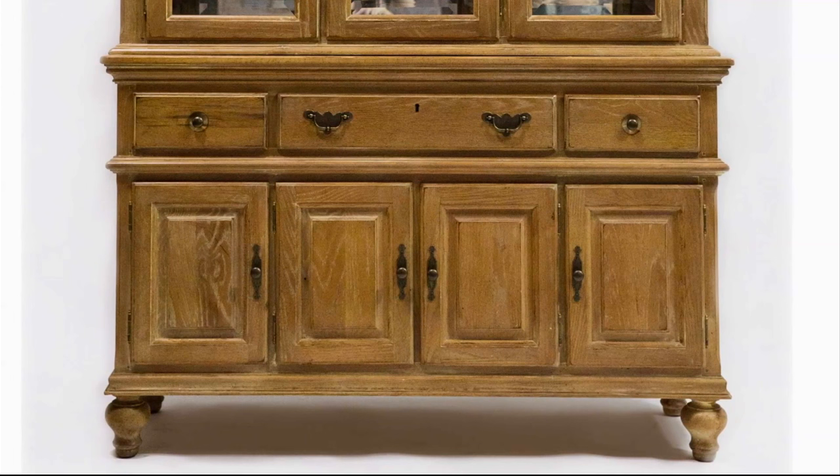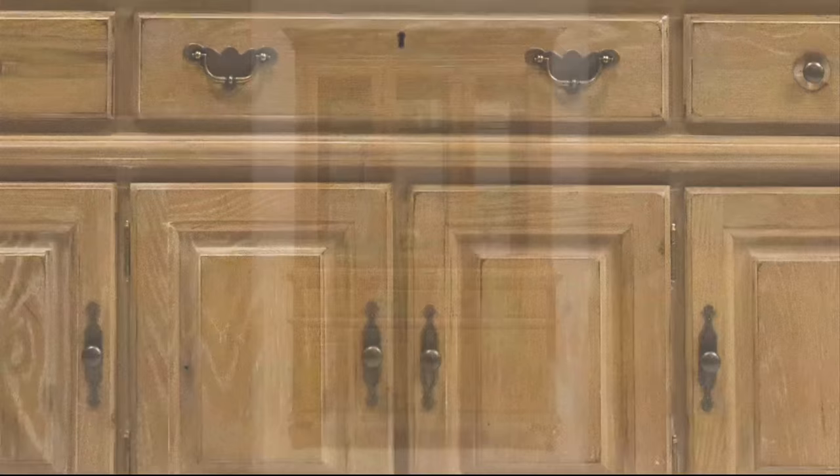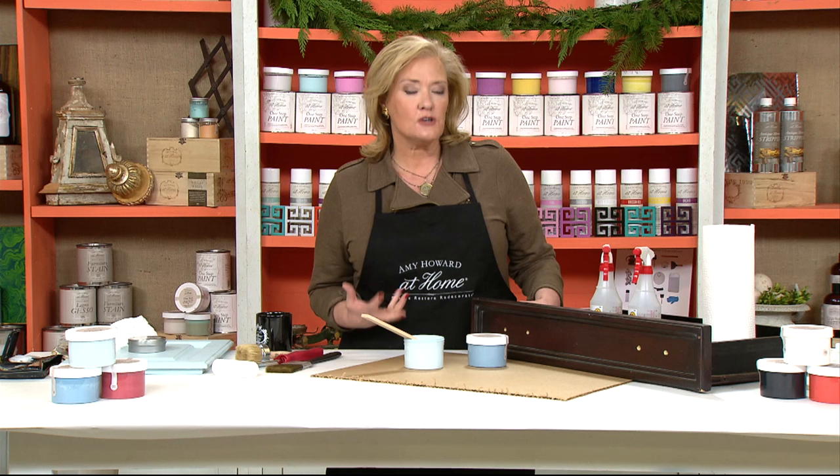Here I'm going to show you a picture of a china cabinet that we bought off of Craigslist. I paid a little bit more for it than normally — I love to brag that I get things for $5 or $10 — but this piece is a solid oak, American made piece of furniture.